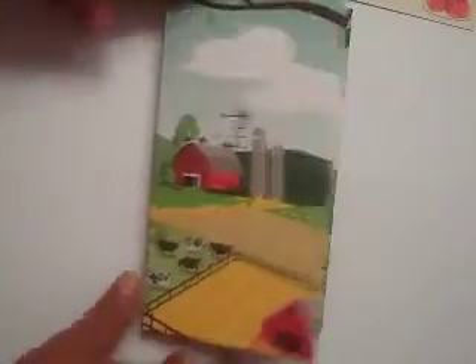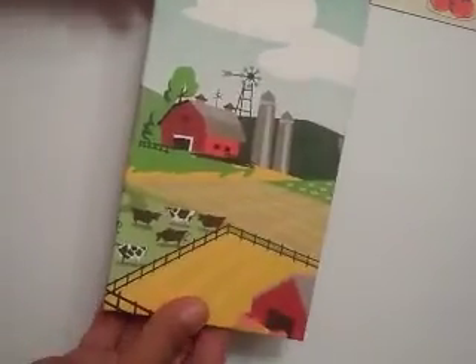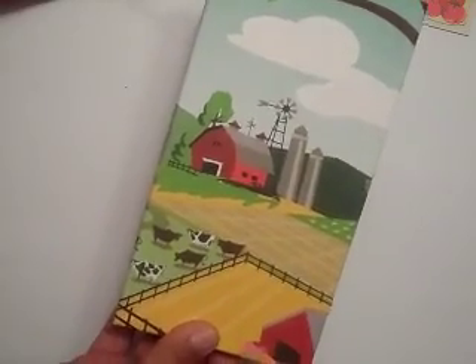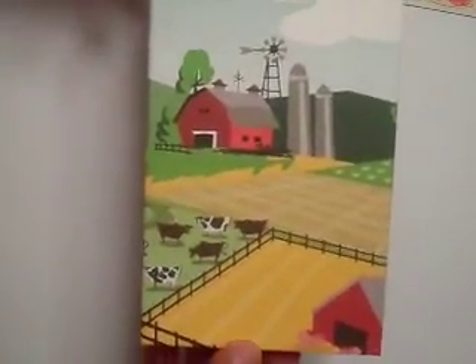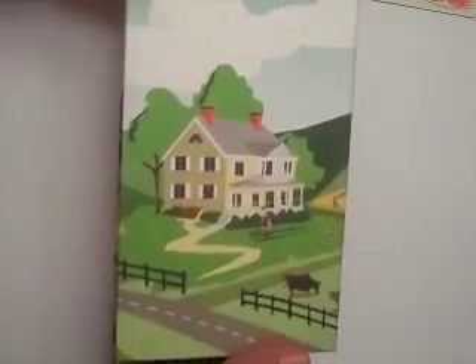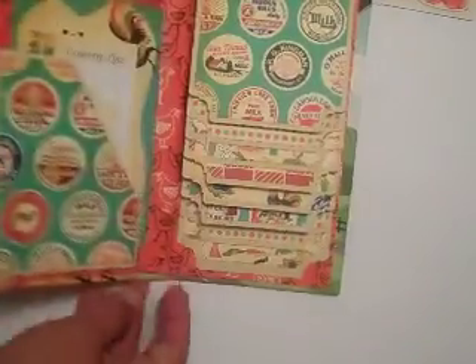So that was it — real fast, real quick, real easy. I used the Country Kitchen collection from Cartabella and it's super cute, you guys. Let's just look at it again — when you open it, this was one sheet of paper and it made an entire cover, perfect for it. I just love it.